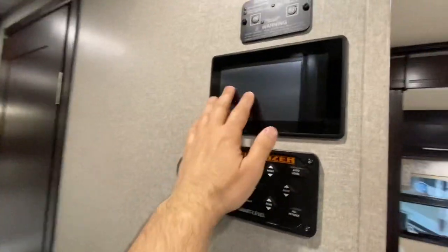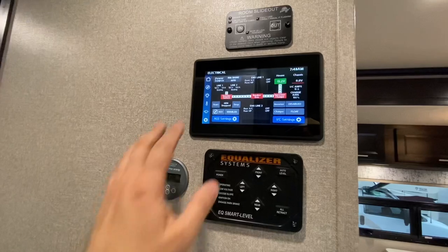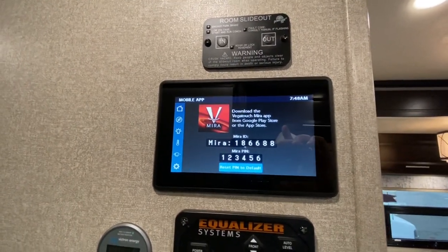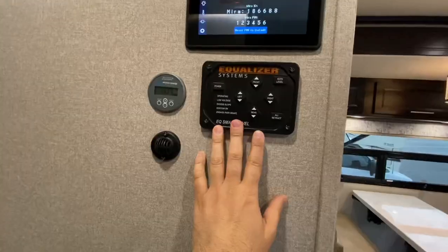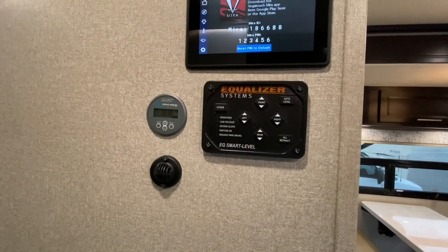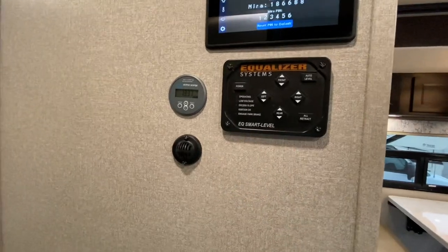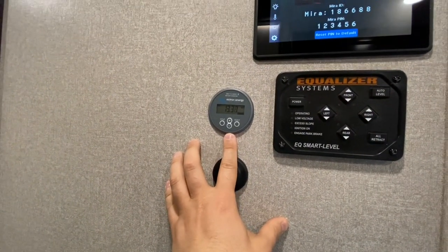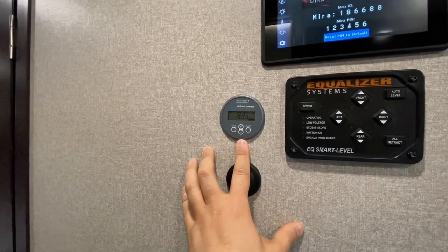This coach is run with the Firefly multiplex system. The cool thing about that is you can download the Vegatouch Mirror app and have all of that from your phone. They also give you another switch for that slide out. You've got your Equalizer leveling system — a four-point hydraulic automatic leveling system — and they do have an EQ Smart Level app for that. And you do have your Victron energy controller, which gives you the condition of your lithium batteries, and you can Bluetooth connect to that to check on the status.